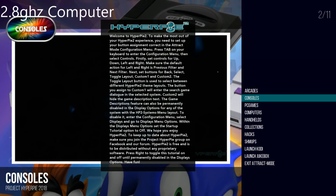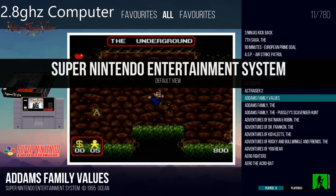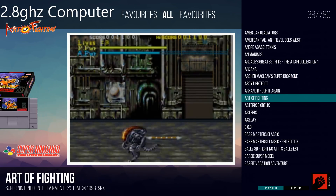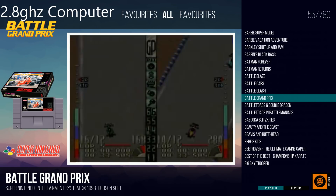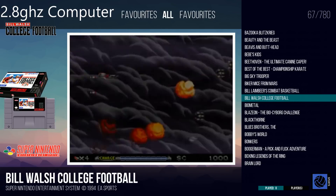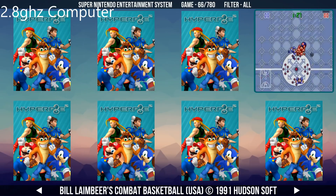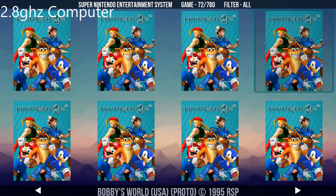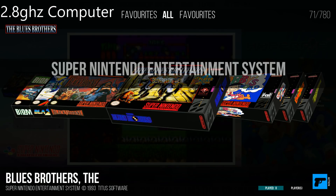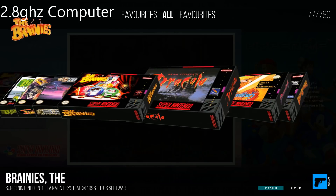All right, let's go to consoles and Super Nintendo — there we go. So this is just to show you the difference between the PC and the Pi. As you can see, it's really fast — it fades in, there's no real jump. If I go up slowly on my controller, let's switch the views here — the grid view is way more responsive. When you jump across a few, it's pretty easy. It did take a little bit of time to switch views, but once you're in, it's pretty good.